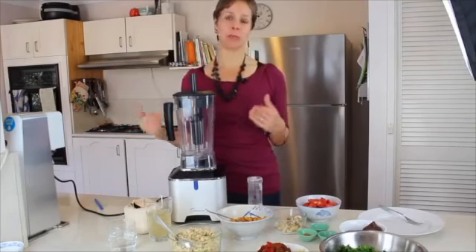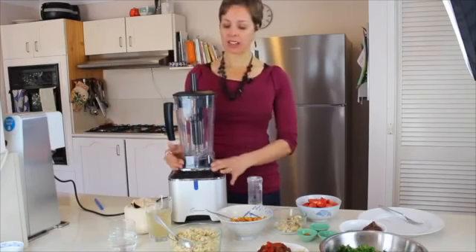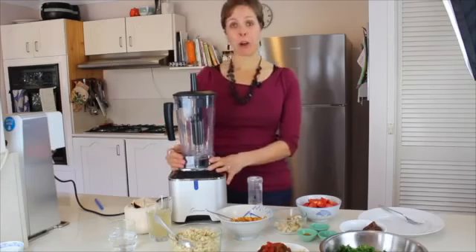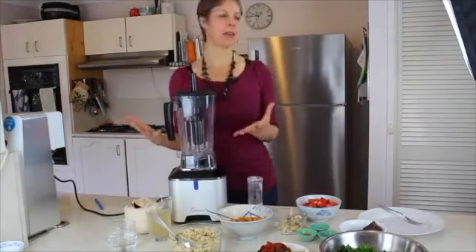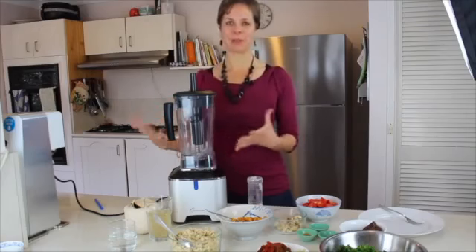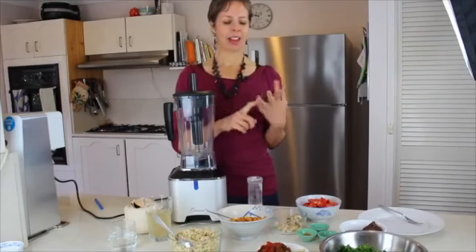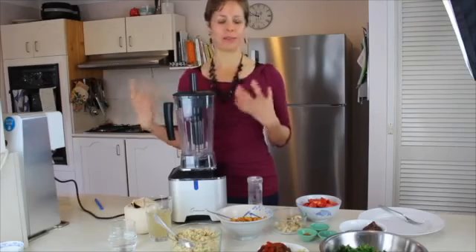I had another Optimum blender before this one — it was an Optimum 9400 and it was really great. I liked that it had the same size jug, a two-litre jug, which makes doing really large smoothies really easy. It also had a really powerful motor, though this one has an even more powerful motor — it's a 3.8 horsepower motor, which is pretty amazing. I'll show you the difference that makes. I'm going to make raw vegan butter chicken, strawberry nice cream, and also grind up some flax seeds, so you can see it does dry grinding as well as wet pulverizing.